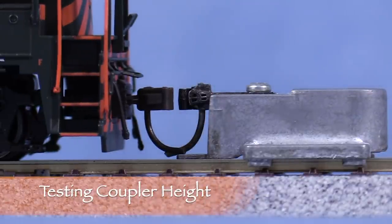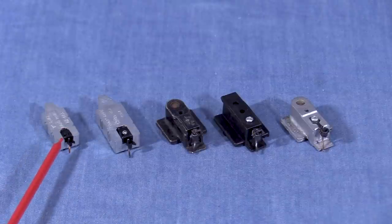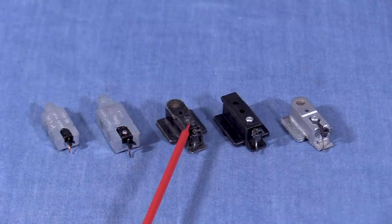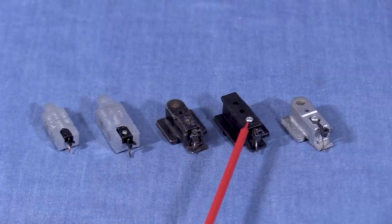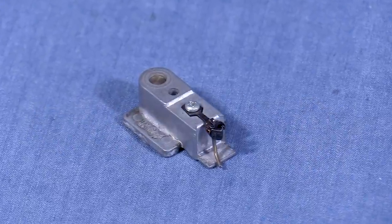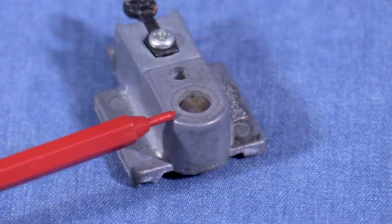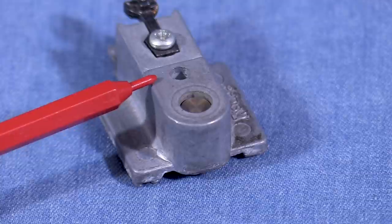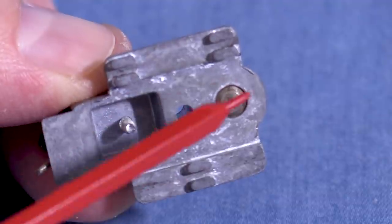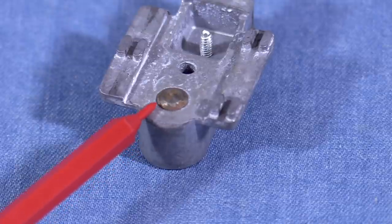A coupler height gauge is the easiest way to test coupler height. These are some coupler height gauges: an N scale height gauge from Microtrains, an HON3 gauge from KD, an old HO KD height gauge, a plastic KD height gauge, and a newer metal HO KD height gauge. The KD HO height gauge is a useful tool — in addition to measuring coupler height, it also has a tab to check trip pin clearance. The other end measures the correct height of the underside of an HO scale car floor. Underneath is a three-point track gauge, plus a movable metal dowel to check the height of between-the-rails coupling magnets.